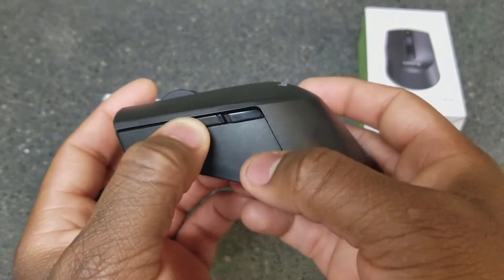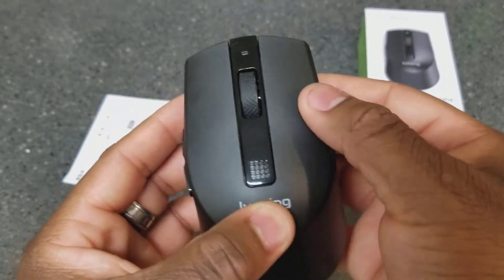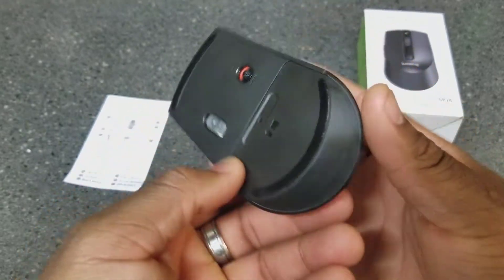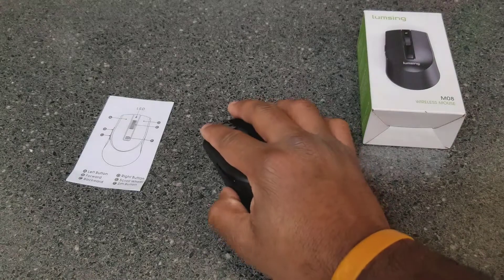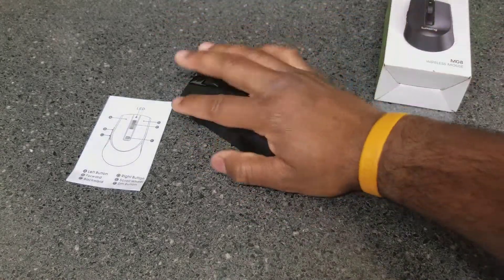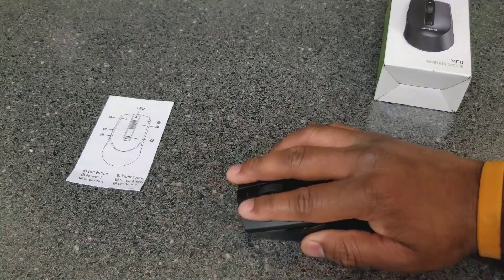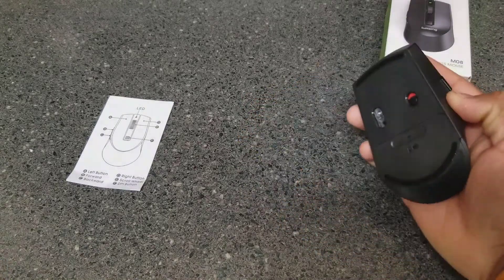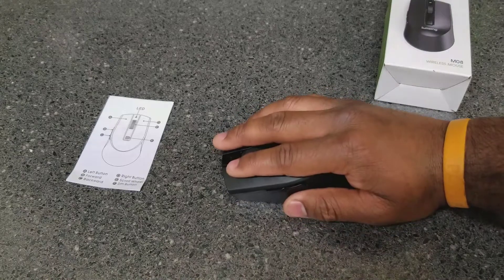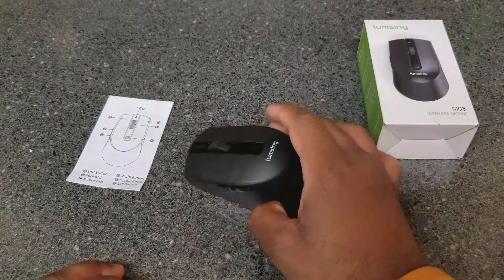On top, you have the forward and backward button and the DPI switcher — click it and it switches the DPI. Of course there's left and right click, a scroll wheel, and that's the rundown. It feels nice. If you put your hand on it naturally, you get that natural curvature. My middle finger hangs off just a little bit, so it might be better suited for smaller hands.